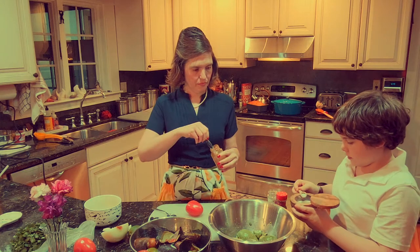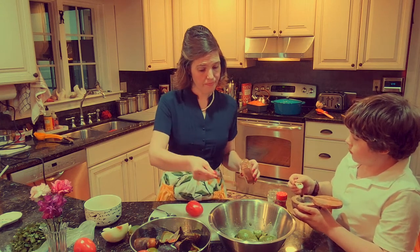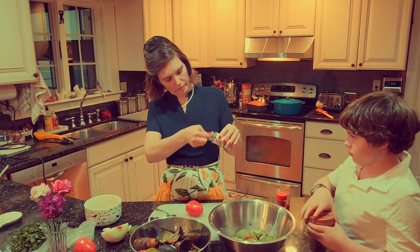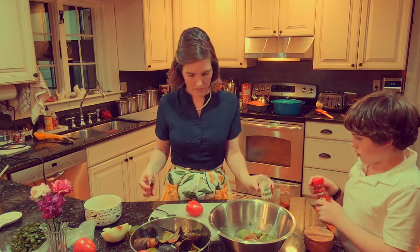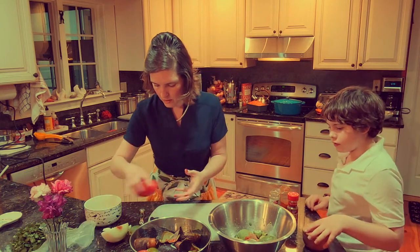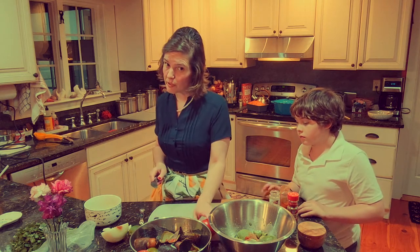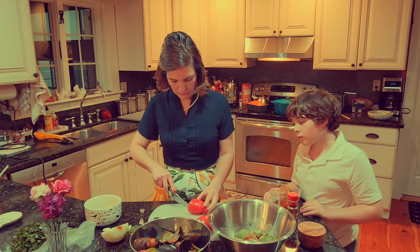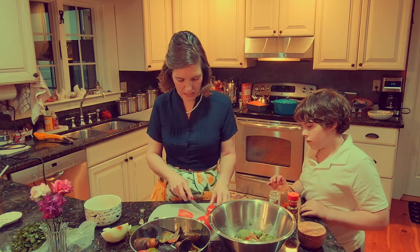These are really big tomatoes, so I'm going to start with just one. They call for it to be seeded and diced, so I'll show you what I'm going to do.